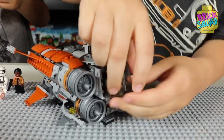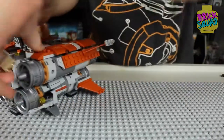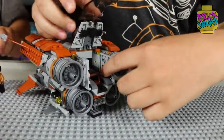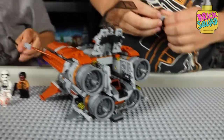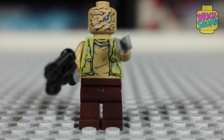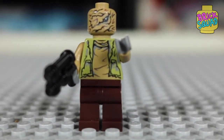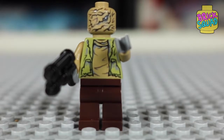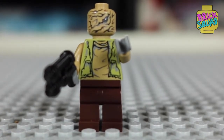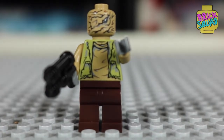There's a sticker right here and there are two stickers right here and here. This is Unkar Plutt. He kind of looks like a mummy but he has brown pants, a green shirt, and he has a gun that looks like the gun that Black Widow usually uses.